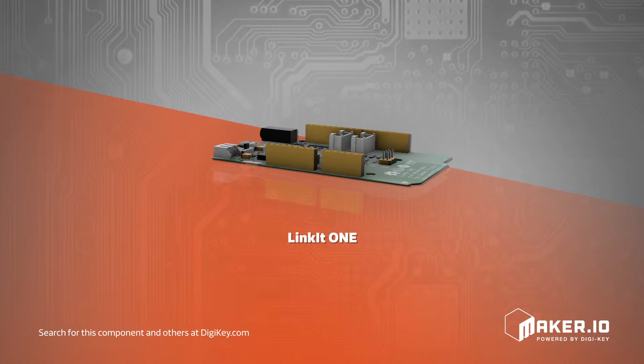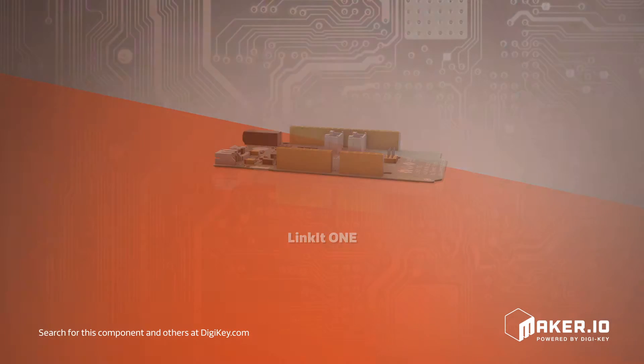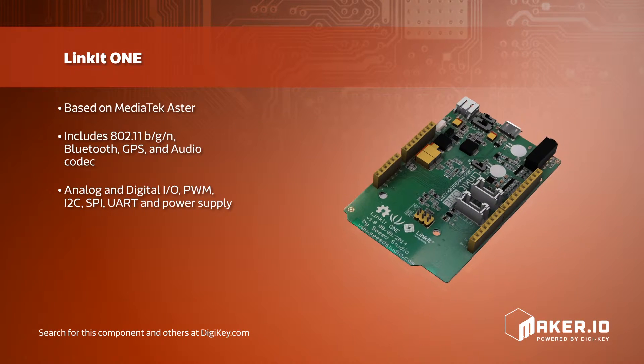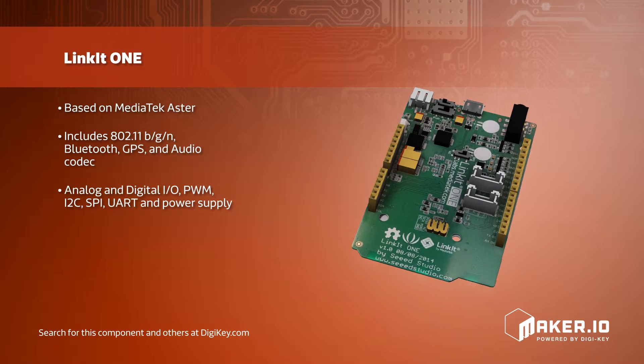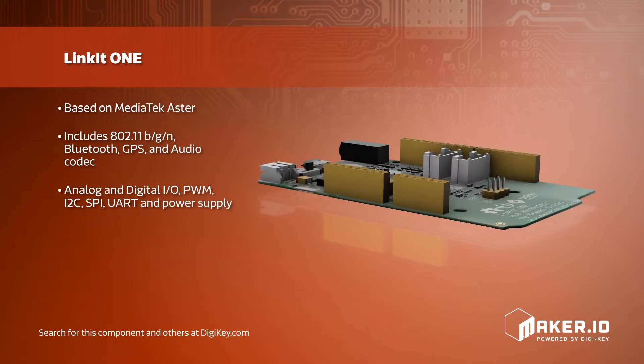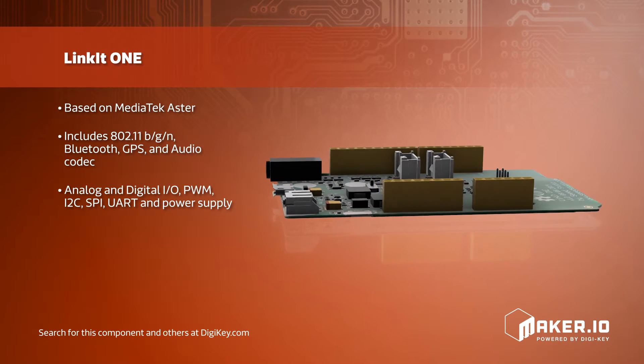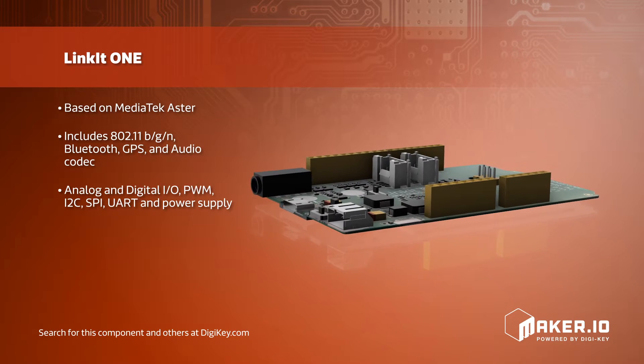The LinkIt One Development Board is an open-source, high-performance board for prototyping wearable and Internet of Things devices. Based on the world's leading system-on-chip for wearables, the LinkIt One provides users with access to all the features of MediaTek LinkIt. It has a wide variety of features, including integrated Wi-Fi, Bluetooth, GPS, and an SD card connector, all on a single development board.